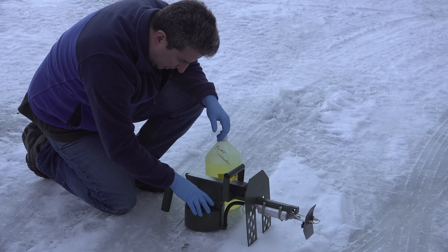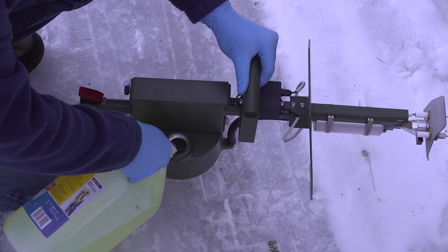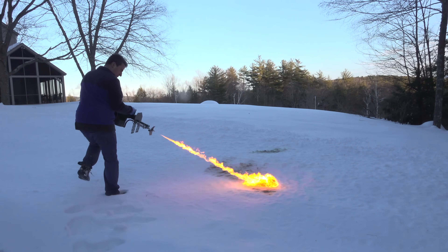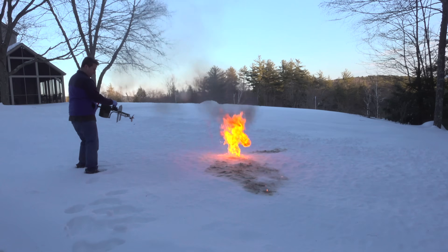With my gas and diesel mixed up, I've just got to add it to the internal fuel tank on the flamethrower and then I'm ready to go. There we go.